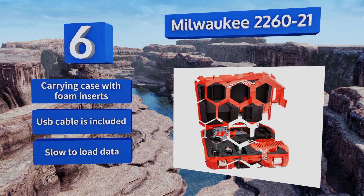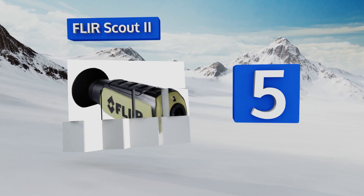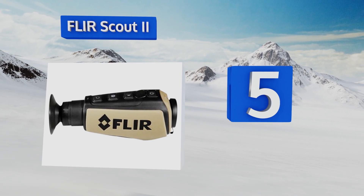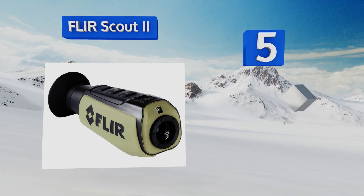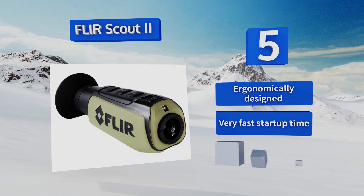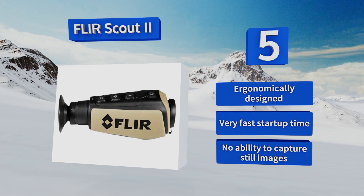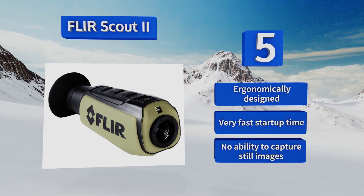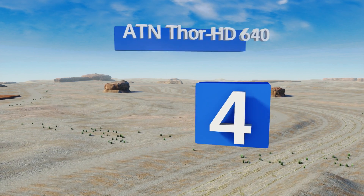Moving up our list to number five, be it hunting, recovering game, tracking predators, or maintaining awareness of your surroundings at night, the FLIR Scout 2 is a dependable option. It quickly detects animal and human heat signatures from up to 550 yards away on almost any type of terrain. This one is ergonomically designed and starts up quickly, but it doesn't have an ability to capture still images.